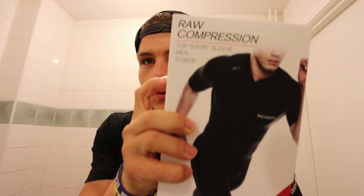This is kind of strange because I am currently in the bathroom right now, but I didn't realize that Reydon Sports made compression stuff. They actually gave me one of their compression shirts and compression tights, so I'm really excited to try these on. It's a much more intense form of compression than what I've been using.